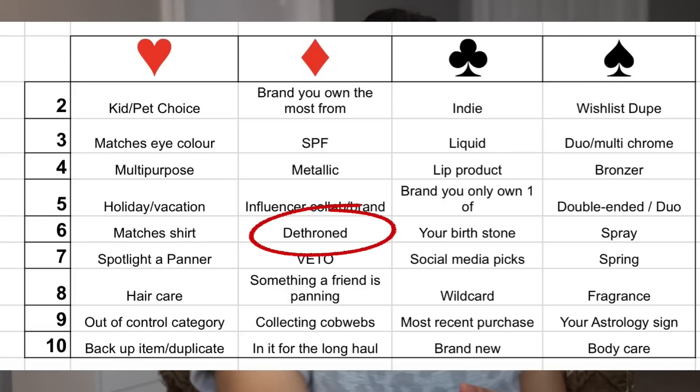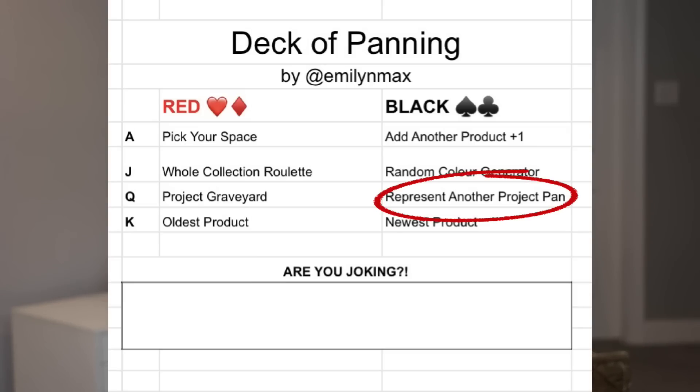So that means I get to pick one more card. With the veto I kick a product out and draw in something else, pulling two more cards. I pulled out the bronzer. Here we go — Six of Diamonds: Dethroned. That's going to be a tough one because if it's dethroned, I didn't rebuy it. Last one: the Black Queen, which represents another project pan. Okay, I am so excited! Let me pull out these products and then we will talk about what I chose.